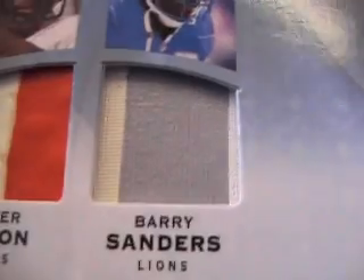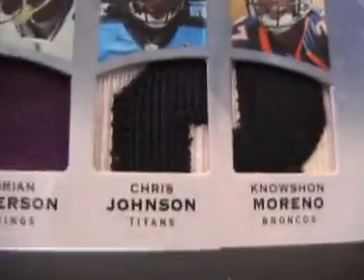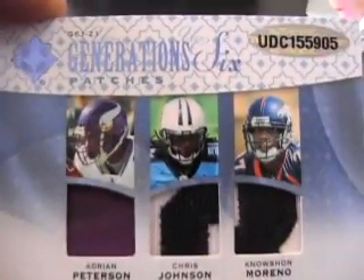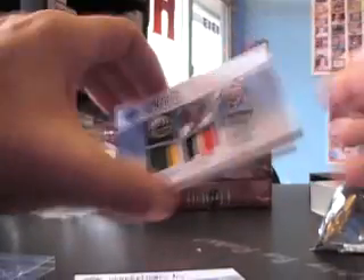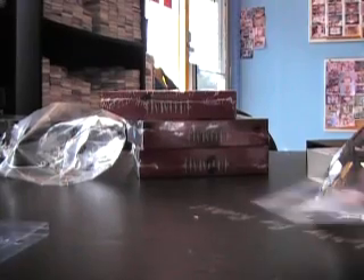Walter Payton's got three-color, Barry Sanders two-color — that's a nice front side, nice backside. Adrian Peterson, Chris Johnson, Noshawn Marina — nice cool card right there, and the thing's brick style.